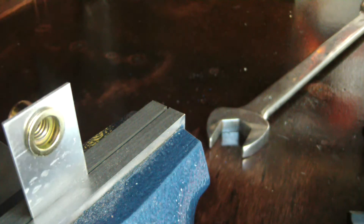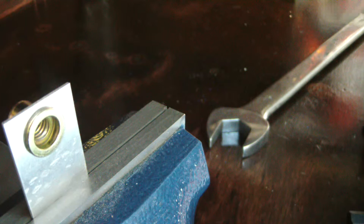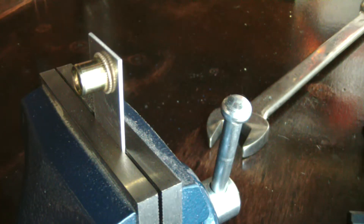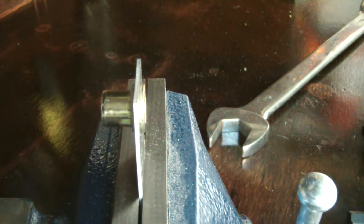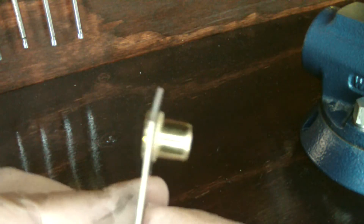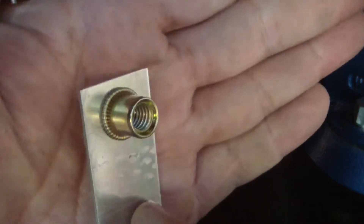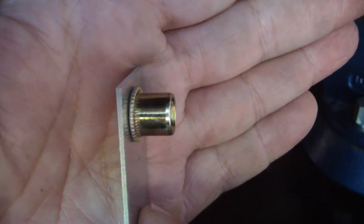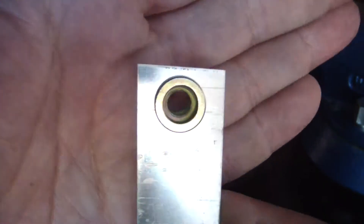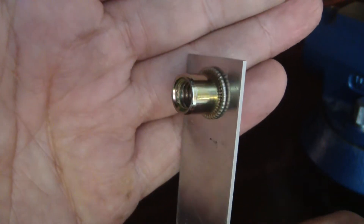Very handy item — you can order these on Amazon or eBay, same with the tool. Make sure you get the tool with the proper thread for the rib nut. If you don't want to buy the tool, you can make your own using a nut and a bolt and a couple of washers and accomplish the same thing. To give you a closer view, you can see how it deforms the metal — those little serrations in the rib nut grip into the hole and help prevent it from spinning as you tighten the bolt, sandwiching it in there nice and tight.